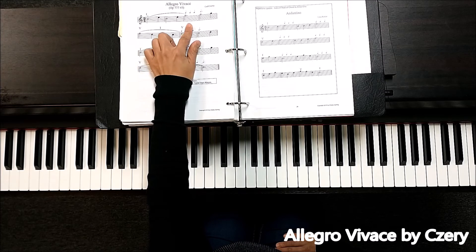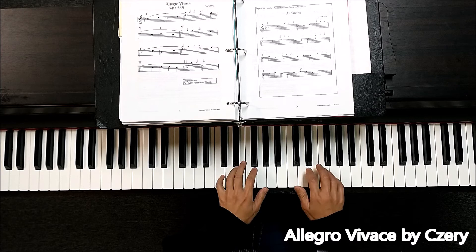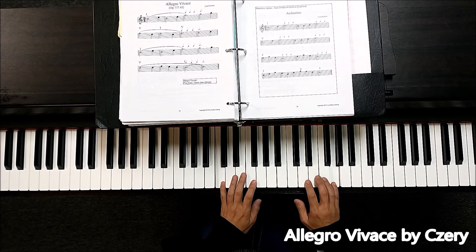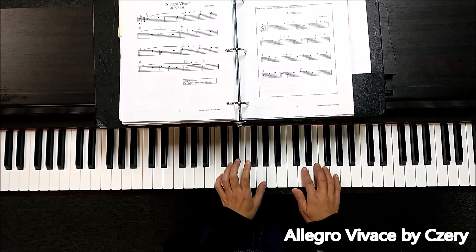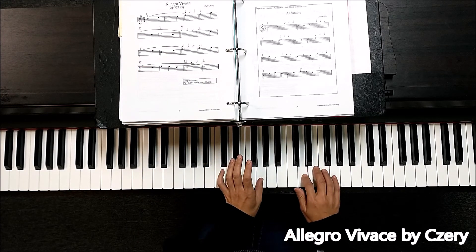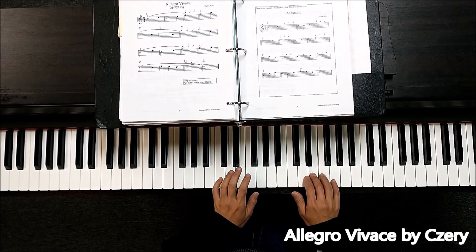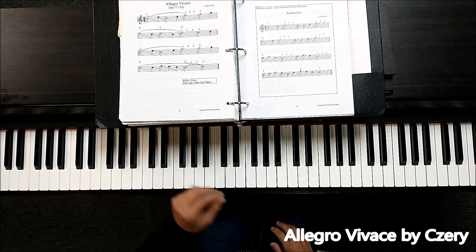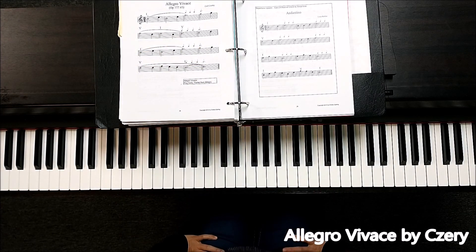And then together again — I hear it together on this time, the five chord. Make sure to hit them together, and the rest of them should be easy.